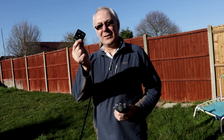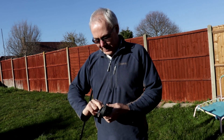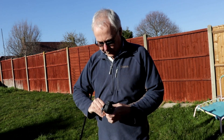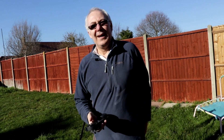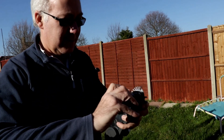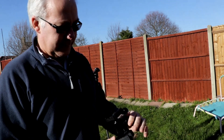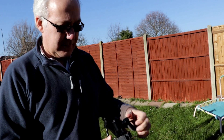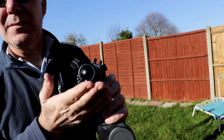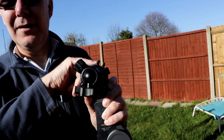Before we use the mount, we have to attach the Arca Swiss plate to the bottom of the mini track. Then you screw on the ball head. This hole here is where the polar sight goes in, so make sure before you start lining up for Polaris that you move the saddle of the ball head out of the way of the polar sight's view.